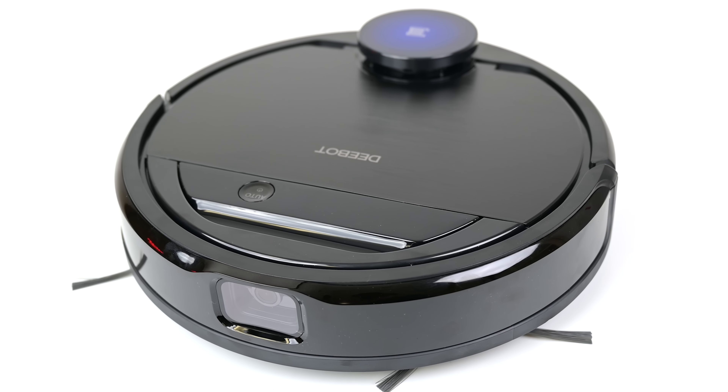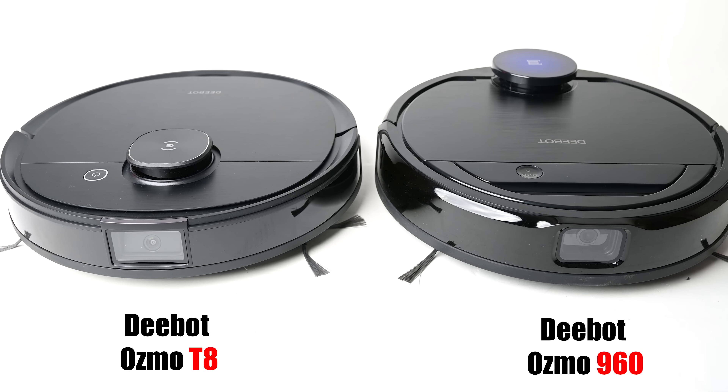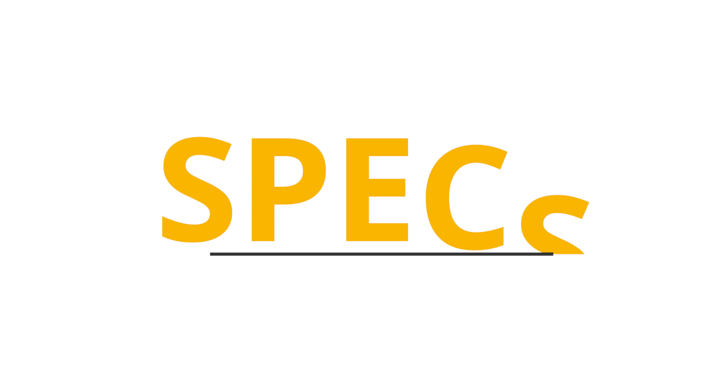I also reviewed the D-Bot Osmo 960 just a few months back, which was one of the first AI robot vacuums ever released, also from Echovax. So you might be wondering what's so different about this new T8. Before we get to all the tests, let's talk about specs.